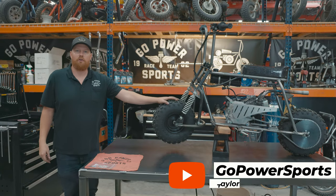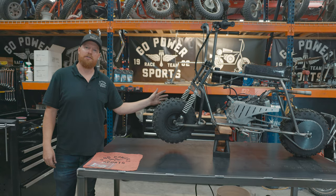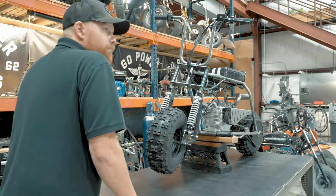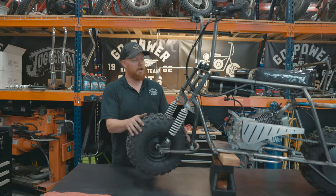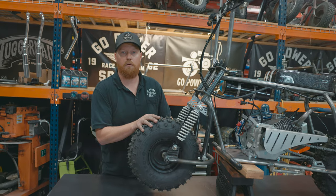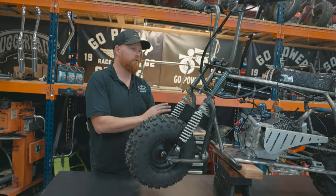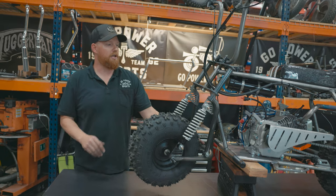What's up guys, I'm Taylor at Go Power Sports. Today I'm going to show you our leading link front suspension kit. This is an old-school looking suspension kit — we've got it on this Rascal here. It also fits on a Megamoto 80/105. Since this is an old-school frame, it really just goes great with this bike.